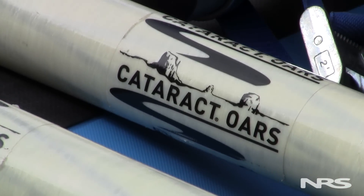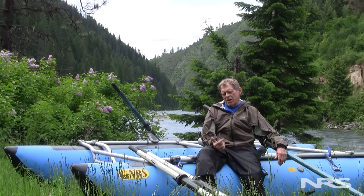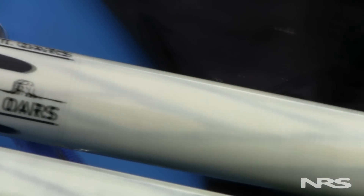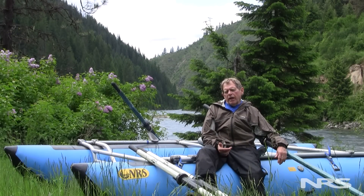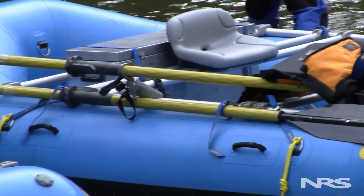Cataract oars are made by Advanced Composites — a company that also does a lot of work in the aerospace industry using the same techniques and materials used in these oars. In fact, some of the people at Cataract are passionate rafters and decided they could build a better oar shaft, and by golly I think they've succeeded.